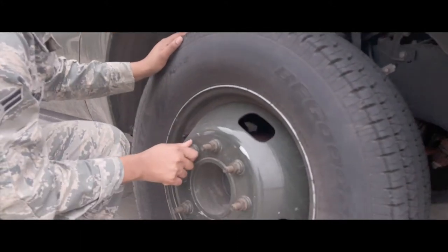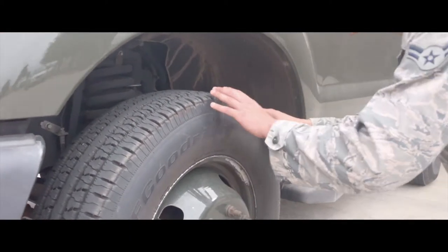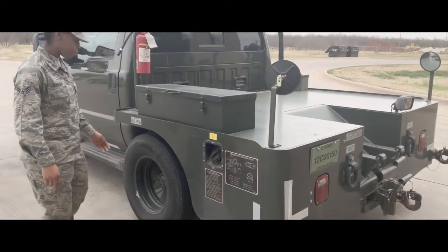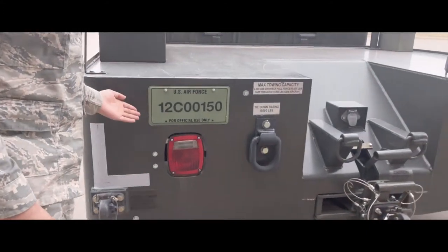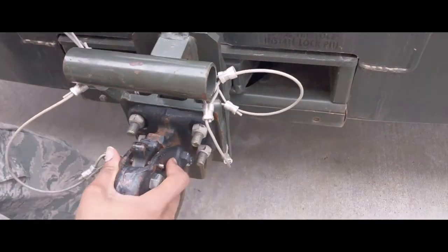It is very important to make sure all lugs are tight and there are no cracks, that the cap is present on the valve stem, and that there is no damage to the tire. Make sure all markings are present and legible. Make sure all winch and tow components are present.